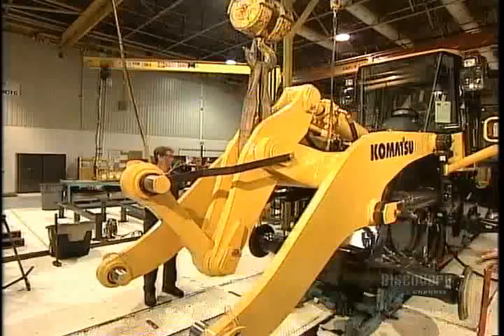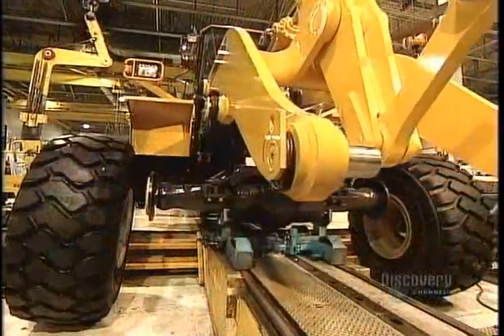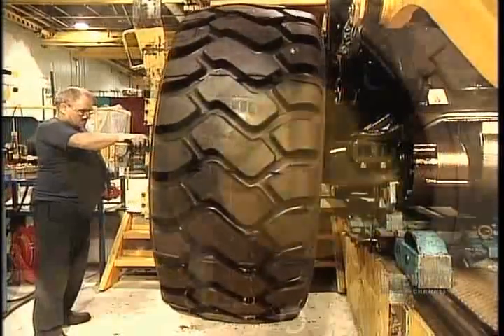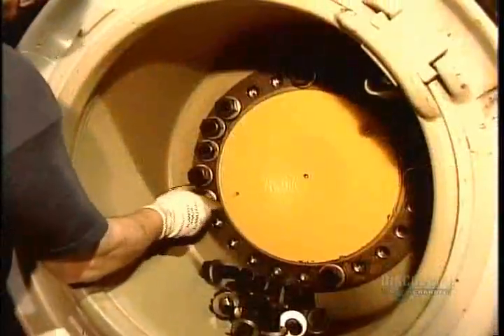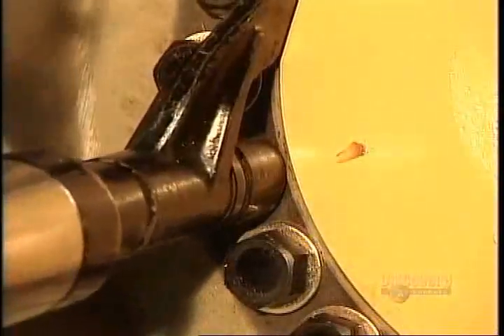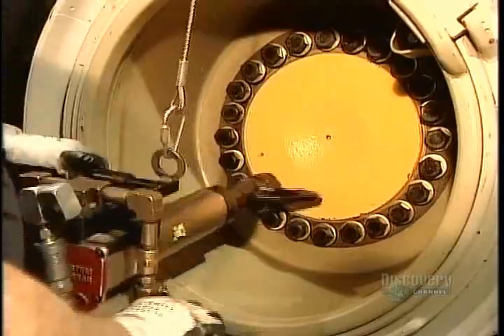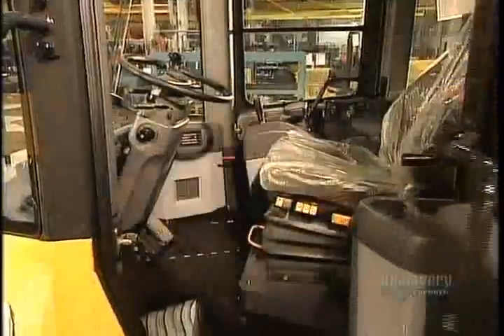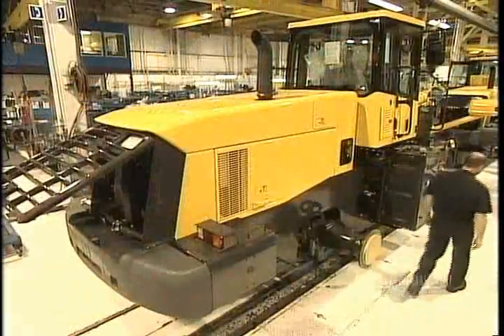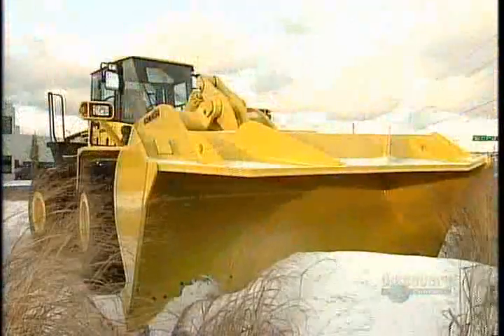Once they've tested the boom arm's hydraulic lift system, workers install the tires, which are almost two meters tall. Using a specially calibrated torque gun, they bolt the tires to the rim — 32 bolts in all. The wheel loader is fully assembled. The boom arm can now be equipped with a forklift, a broom, or a big shovel called a bucket.